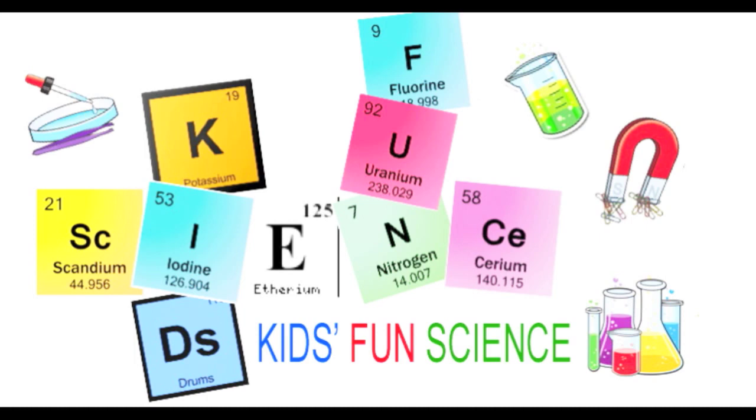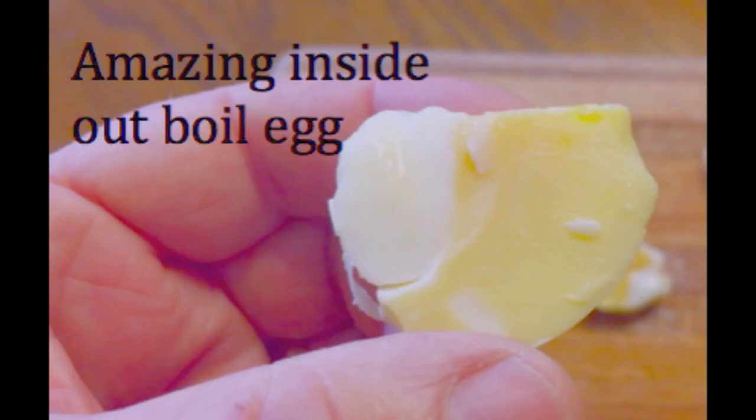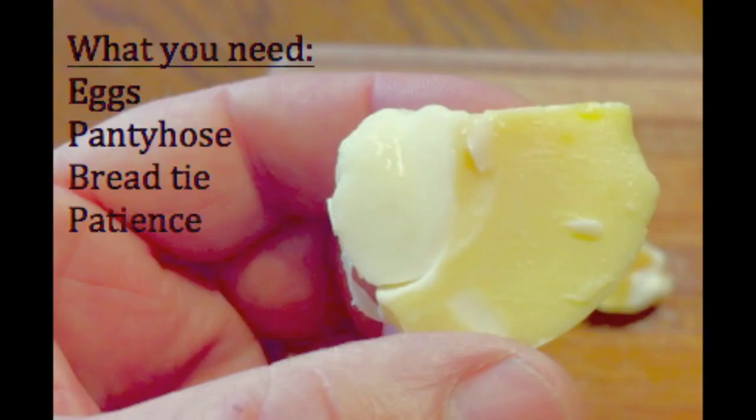Welcome back to Kids Fun Science. My name is Ken and today's experiment is the amazing inside-out boiled egg. As always, adult supervision is required. What you'll need for this experiment is eggs — and I mean plenty of them — pantyhose, a bread tie, and lots and lots of patience.